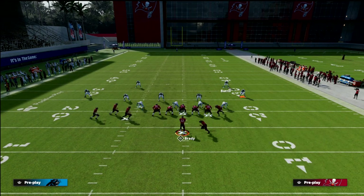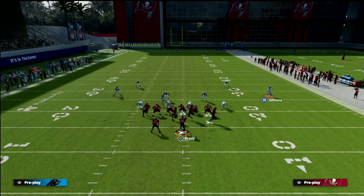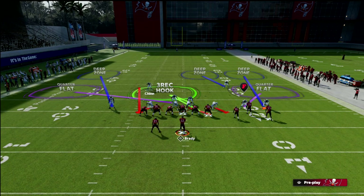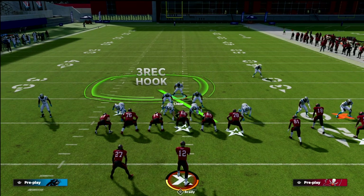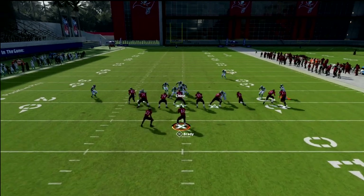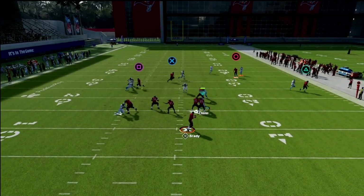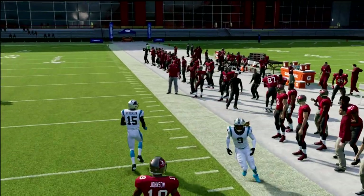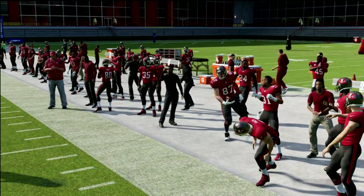If you flip this play, obviously you'd want to flip your defense as well. Grab Jimmy and bring him over, and with the same exact combo but a different corner, notice he's going to basically run the route for the tight end, be in front of him, and be in position to make a play on the ball. He caught it there but that's a click-on pick — very simple.